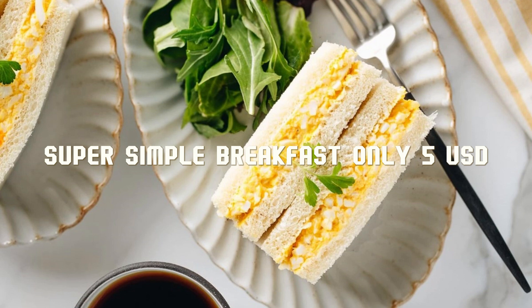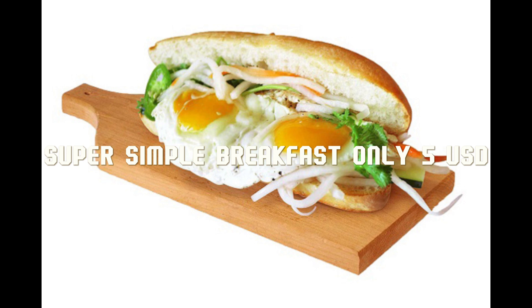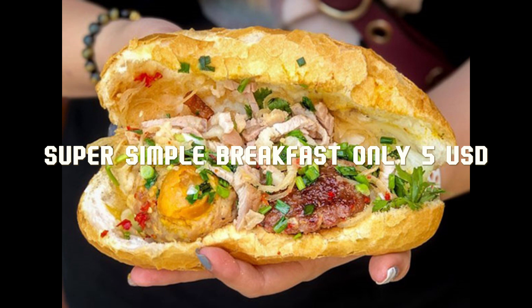Step 2: Fry the meat eggs. Prepare a bowl and crack 2 eggs into it with chopped green onions and minced meat. Season with 1 tablespoon of seasoning and a little ground pepper, then mix well to infuse the seasoning.